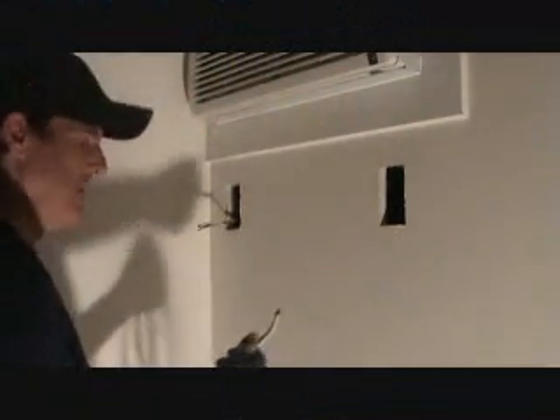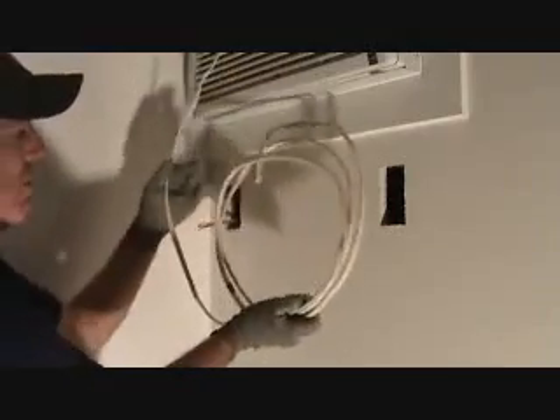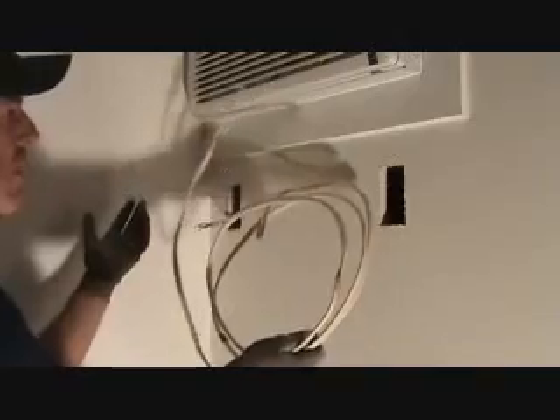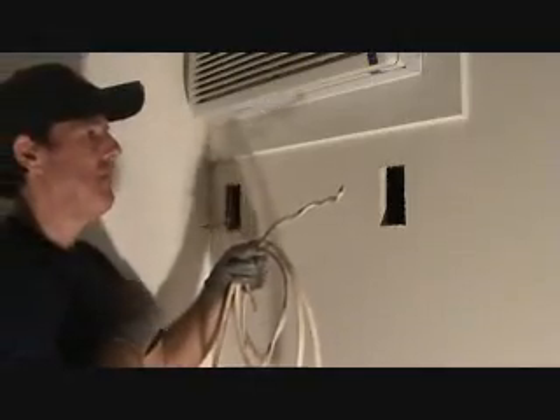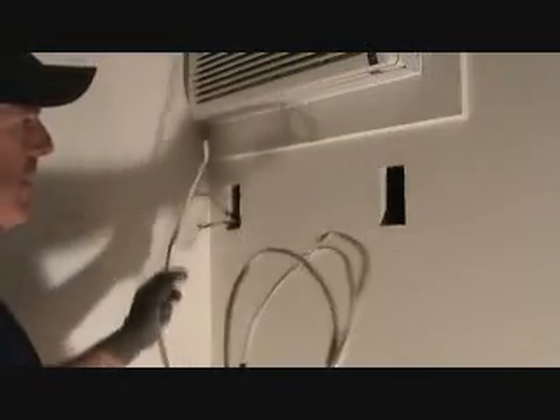Now let's think about this for a moment before we drill our hole. What you've got to use is 12-2 with ground, 12-gauge wire, and here's my little piece. I'm going to do this whole project with this — I just happen to have this piece of wire. I didn't have to go to the store and buy a whole roll. Incidentally, at the store you can get 12-2 in maybe a 15-foot roll or a 25-foot roll, and they'll even cut it for you if you ask, and then they charge you by the foot.